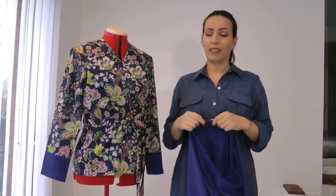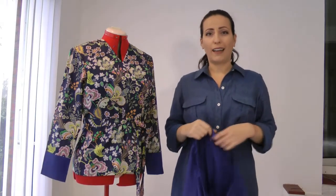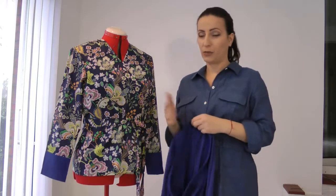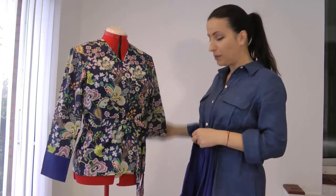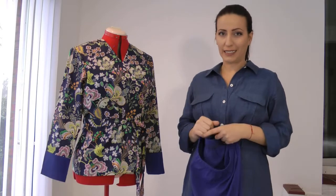It was really really disappointing. It's such an easy mistake, and I felt like I was just starting to sew. My first instinct was to just make the blouse, wear it with jeans, and call it a day — but it was a real pity because I really wanted the complete set.